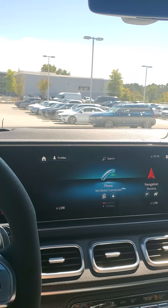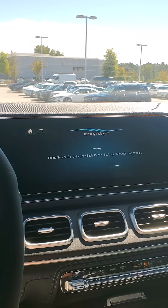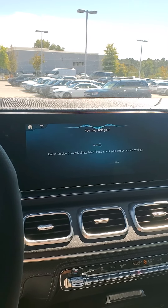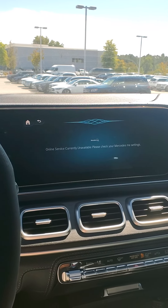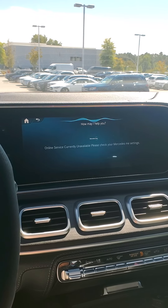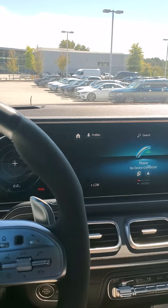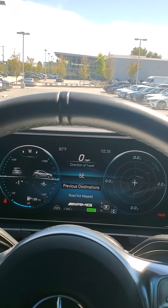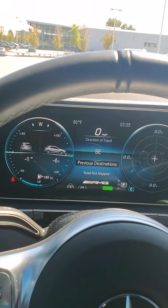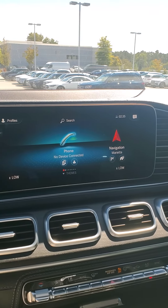You can even talk to the vehicle. 'Hey Mercedes.' The vehicle talks back to you: 'How can I help?' So the car talks to you — it's a great thing. This is our 2021 Mercedes-Benz GLE 53.